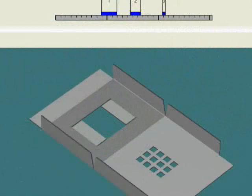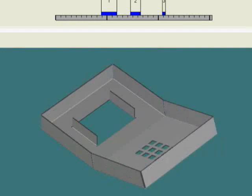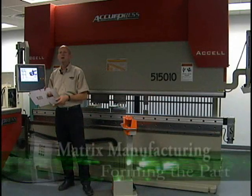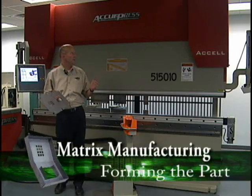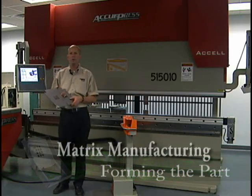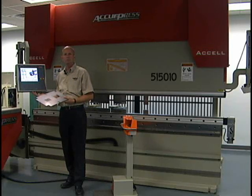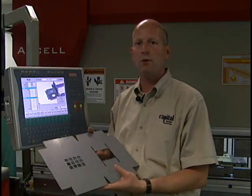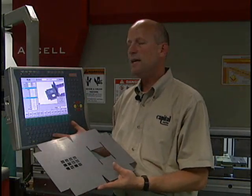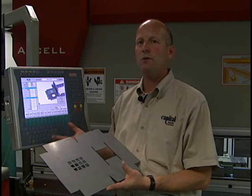Utilizing the network and state-of-the-art software, the part program can be created offline from the original 3D model. To continue the concept of Matrix Manufacturing, we will be using the Acupress Xcel Precision Press Brake. One of the key features of the Xcel is the ETS 3000 control. Using the same 3D model used to generate the laser nest, we program the press brake. With the ETS 3000's networking ability, we can transfer any program directly from the network.